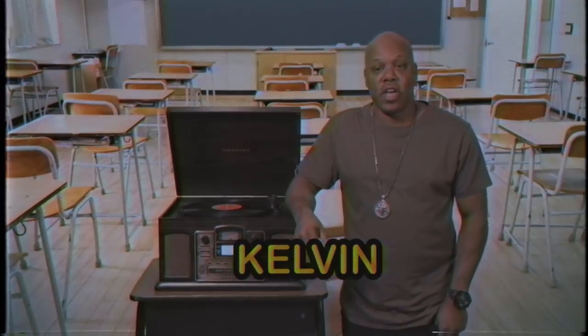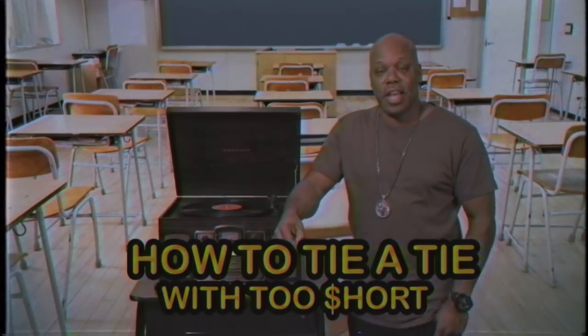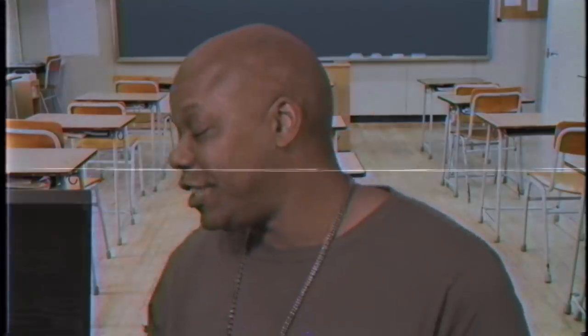Windsor, Pratt, Kelvin. Not only are those white guy names, those are actually types of ties. Today, I'll be showing you how to tie a tie. Let's get to it.